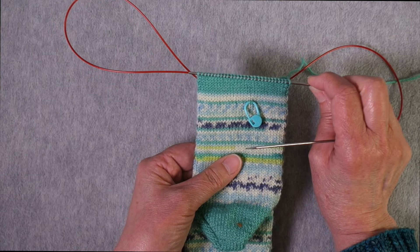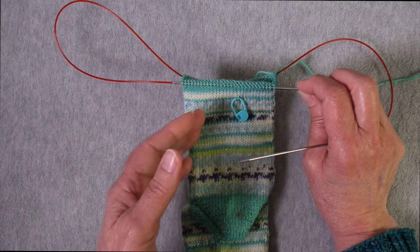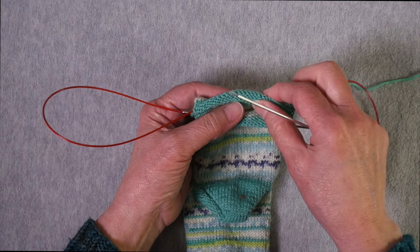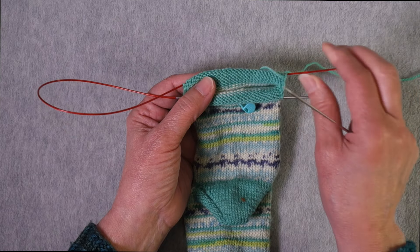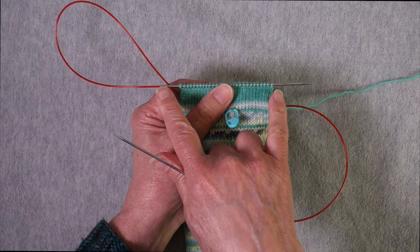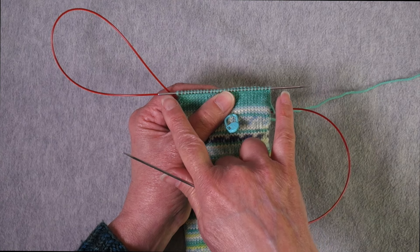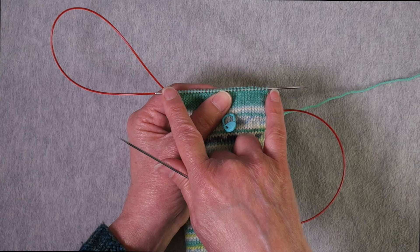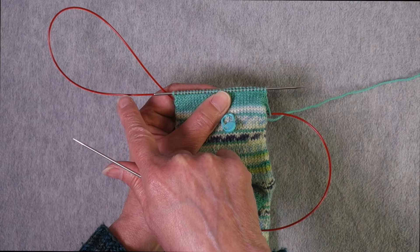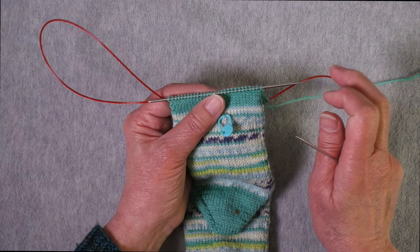I'm going to show you how magic loop works conceptually so you can understand what's going on, and then I'll show you how to actually work the technique starting from the cast on. The idea is that half of the item you're working in the round is sitting on the cable, just resting there, and the other half is sitting on the needle tip. For small circumference items, you'll often be able to get the entire half of the circumference on the actual needle tip because it's 5 inches wide — a lot of times you're working things that are 4 inches wide or even smaller.